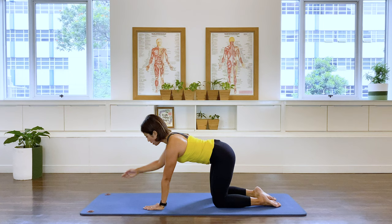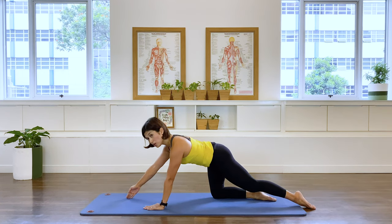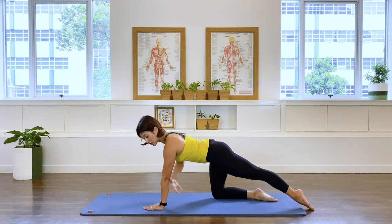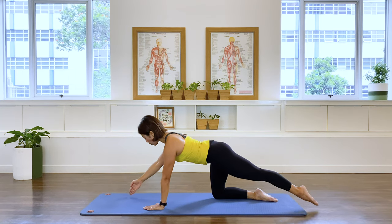Let's go — draw that baby and hug into your back. Now right arm forward, left leg extended. Try not to alter the position of the spine — when you extend, maintain stability in the pelvis and your trunk. Then take the arm and the leg back.